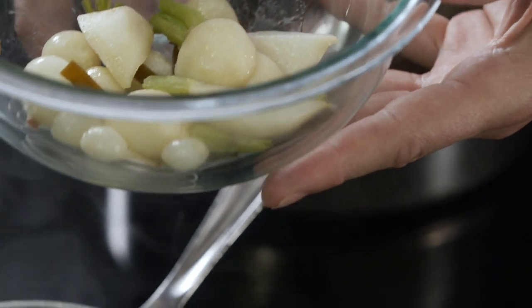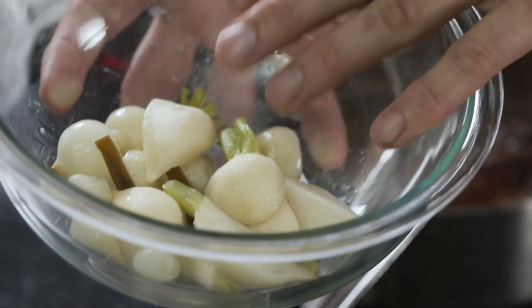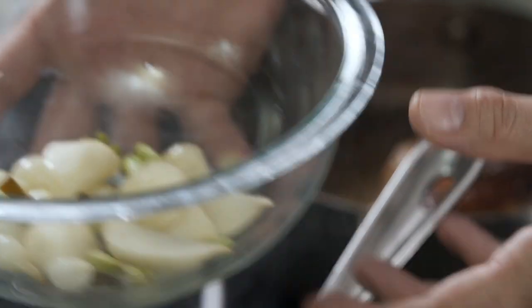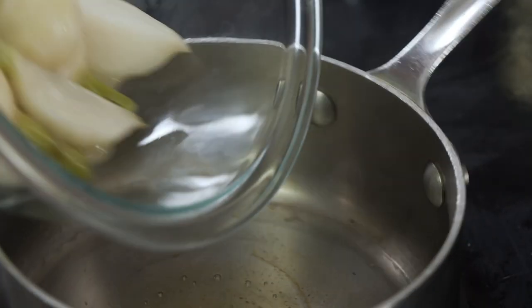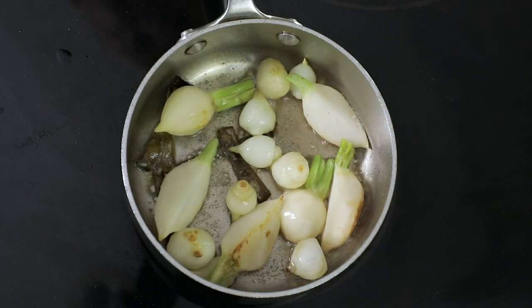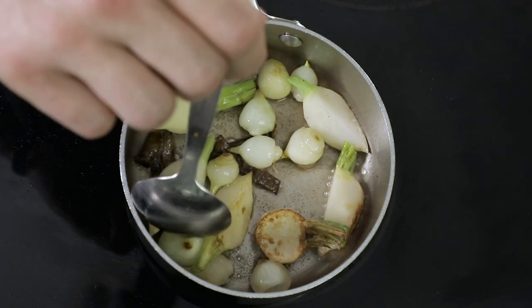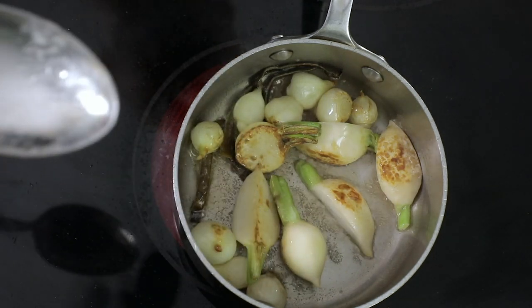Here are the pearl onions and baby turnips that have been drained of most of the juices. We're keeping a little bit of the kombu in there so when we roast them to get a little color, we'll get some flavor on there as well. In our pan we're just going to put a touch of olive oil. You don't want to move them around too much because you want to get a little bit of color for the caramelization and flavor.